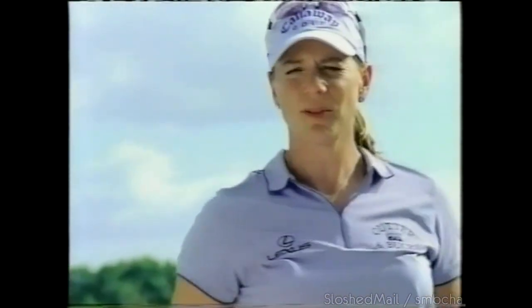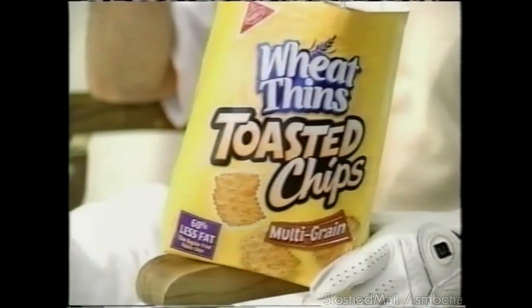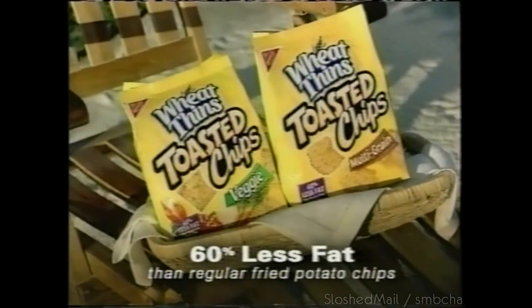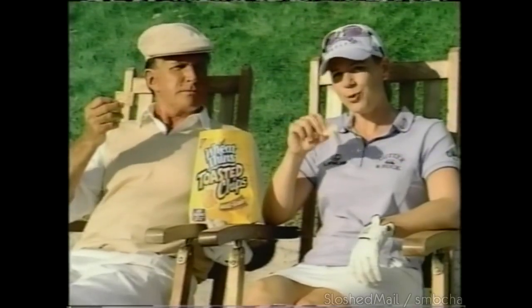Still working on your chip tops, George? Wheat Thins toasted chips — not fried like regular potato chips. Wheat Thins toasted chips: great taste, less fat. And believe me, George knows toasted.